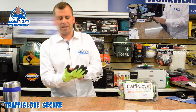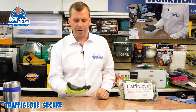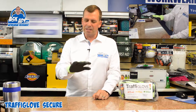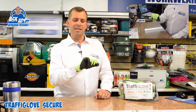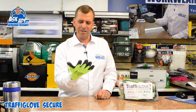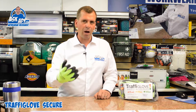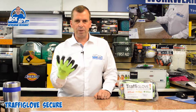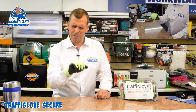It's the fabric of the glove that gives it its protection, not necessarily the coating on the front. What's great about this particular glove — and why we sell so many of this one — is the fact that the dexterity is actually really, really good. This is a glove that you could pick up pieces of sharp metal and it's got that protection, but yet you can still actually feel stuff in it. It's a really, really good glove.